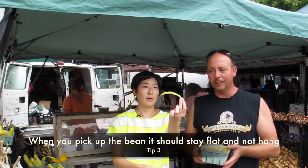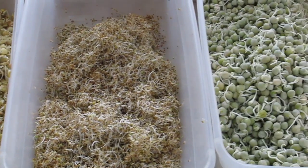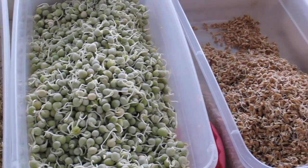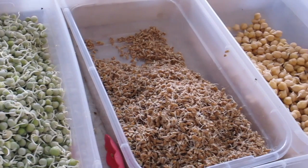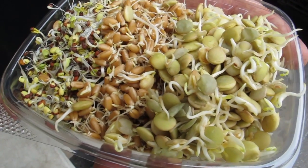So tell us about the Sprout Bar. We have broccoli, radish, wheat, lentil, pea, monk bean, sunflower, and garbanzo. And that's year-round — year-round. We buy the organic seed and sprout the seed ourselves. In this market, you're not allowed to sell anything that you don't make, grow, or catch. You can mix three different types in a box; they're $4 a box and they all last at least a week.